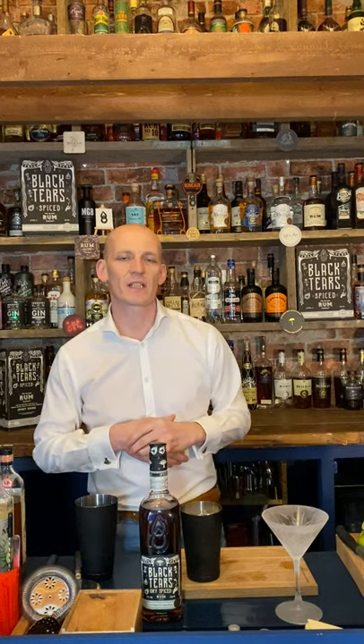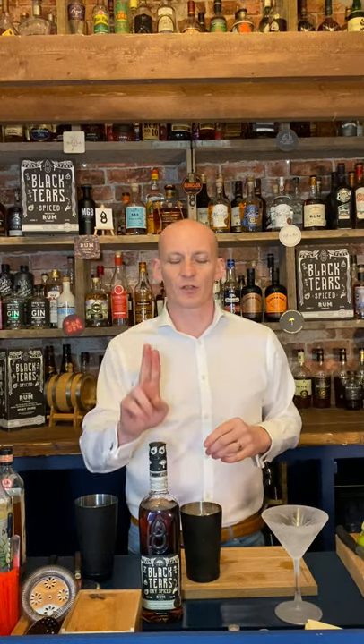Hey there, thank you very much for having a look at what we're up to. This is one of our drinks from our Cocktail Collective Live series, which goes out every single Friday at 6pm UK time on the official Black Tears Cuban Spice pages on both Facebook and Instagram. Every single week we make two drinks, and this one is called the Rack and Roll.